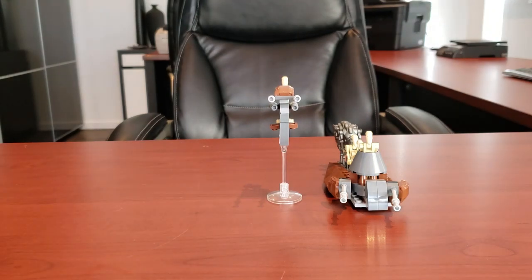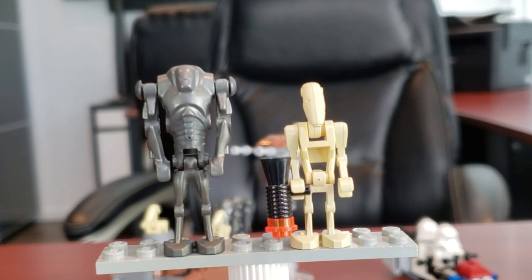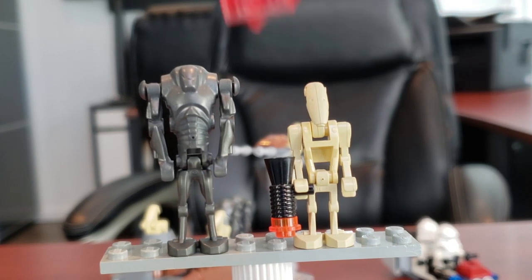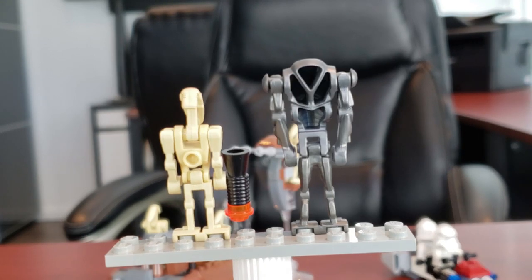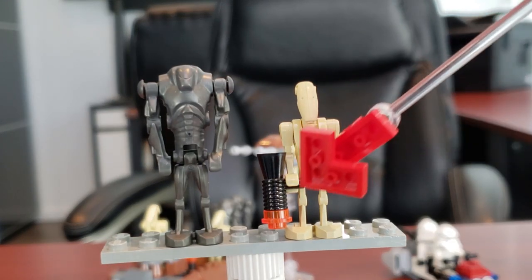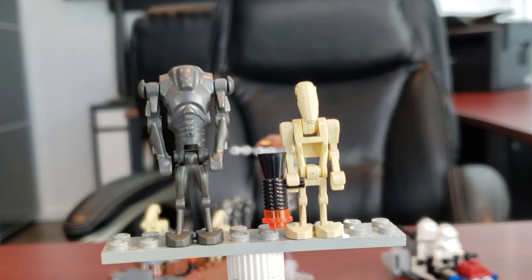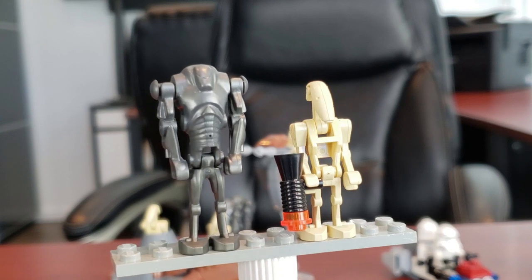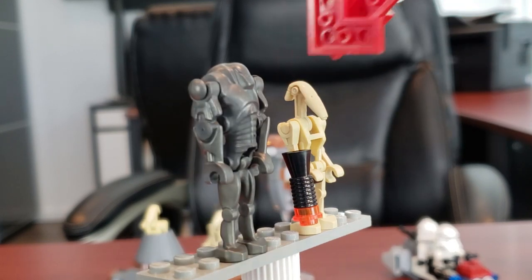Now let's take a look at the minifigs included in the Droid Battle Pack. You get four normal battle droids and three super battle droids, so great value. The battle droid has not changed in years - even back in 2007 it was basically the same as what we get nowadays. The only main difference is he's holding the normal flashlight blasters rather than the standard blasters, which is really odd because they came out the same year. This one just looks very nostalgic to me because this is what I had as a kid.